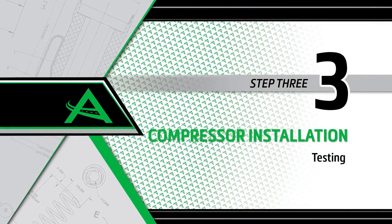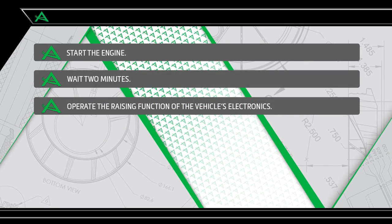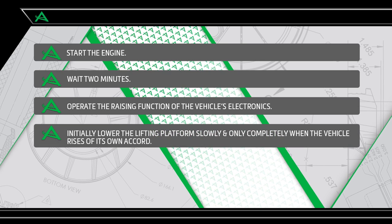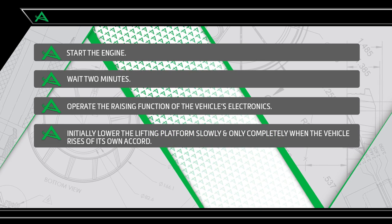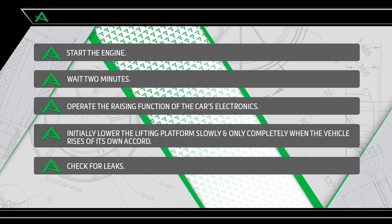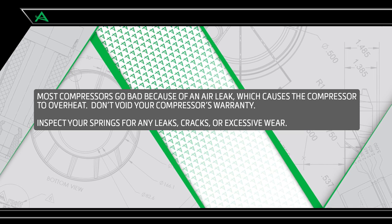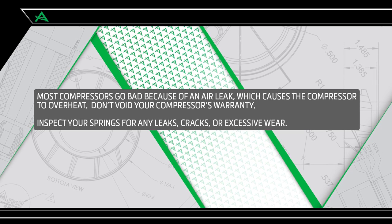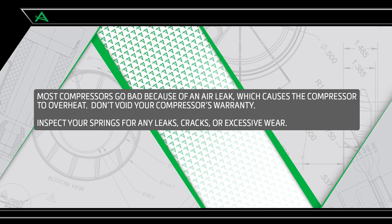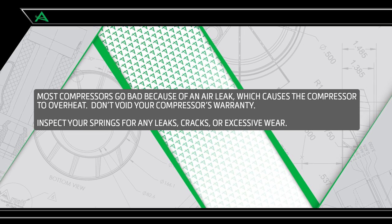Install Step 3: Testing. Start the engine and wait two minutes. Operate the raising function of the car's electronics — initially lower the lifting platform slowly, and only completely when the vehicle rises of its own accord. Check for leaks. Most compressors fail because of an air leak which causes the compressor to overheat. To avoid voiding your compressor's warranty, inspect your air springs for any leaks, cracks, or excessive wear.